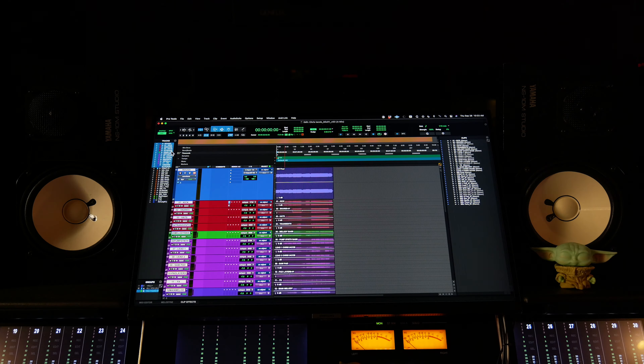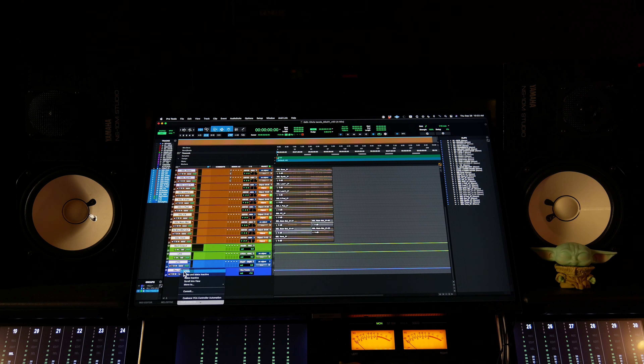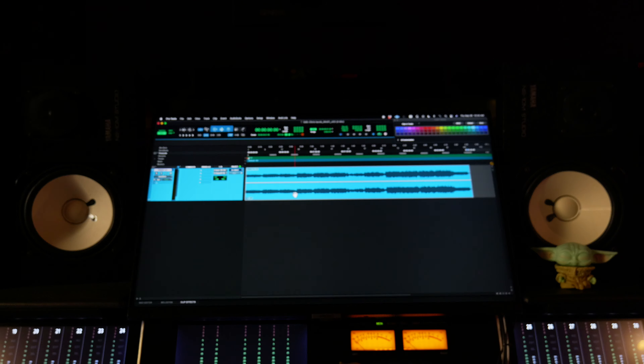Now I just have to figure out where to hide the cameras to get his raw reaction. And don't worry, I'm going to tell him after. Even if we get a reaction that's not that excited, I'm still going to show it. Before I hide the cameras, the first thing I have to do is make this session look like it's just a stereo file. So we're going to hide all these tracks. Now I've got to figure out where to hide the cameras.